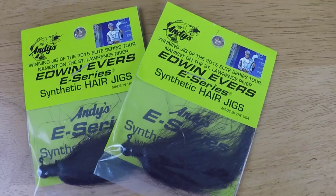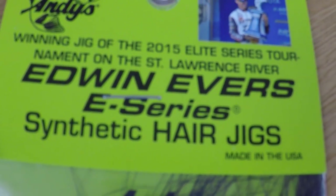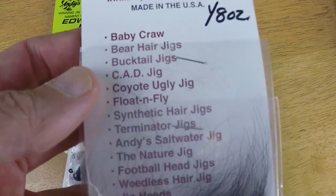I also found some smaller hair jigs. I buy hair jigs a lot because I throw them a lot, and I like to try other companies and see what other people are throwing. These are the Andes custom jigs — I guess Edwin Evers is associated with them. He claims he won the St. Lawrence River event on the Edwin Evers E-Series synthetic hair jig. They had an eighth-ounce size; I was looking for a sixteenth if they had one. We got a bunch of the eighths. They also have bear hair jigs as well as hair jigs that rattle. They gave me their brochure, and if I'm impressed with these I'll be ordering more — that's yet to be determined.